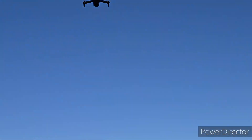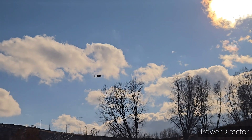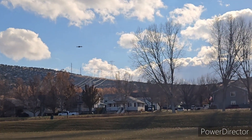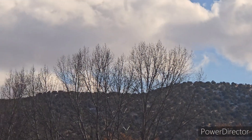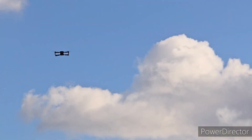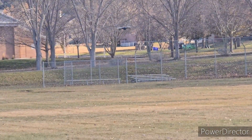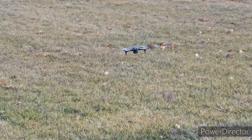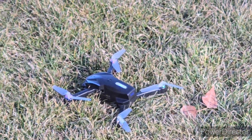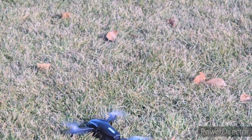Here we go — maiden voyage. Here we go. That'll put it real quick. It goes higher than that. That was just a little test while we're getting used to it.